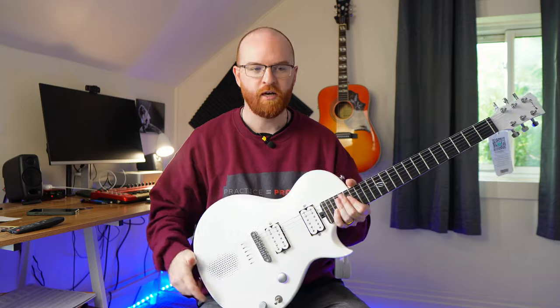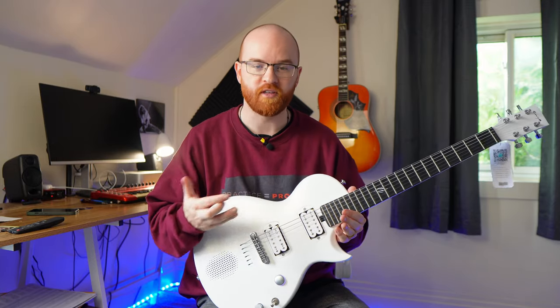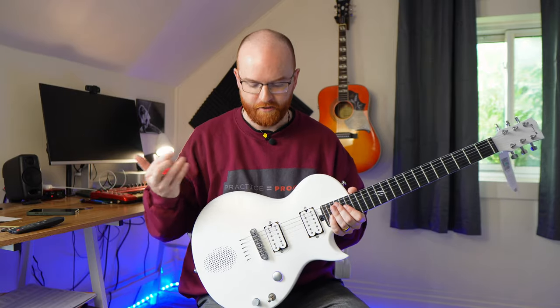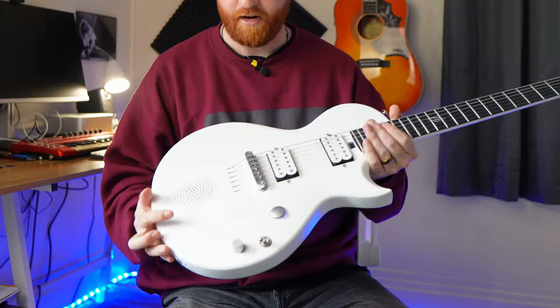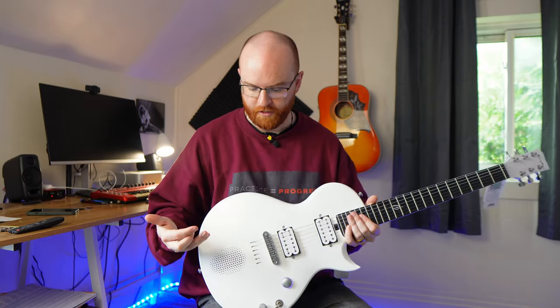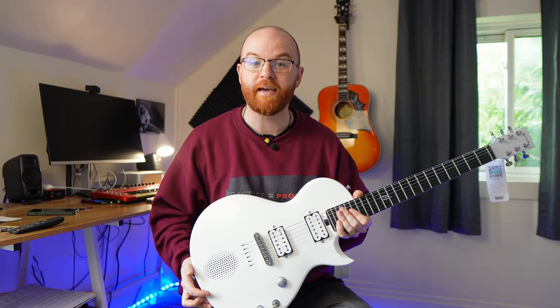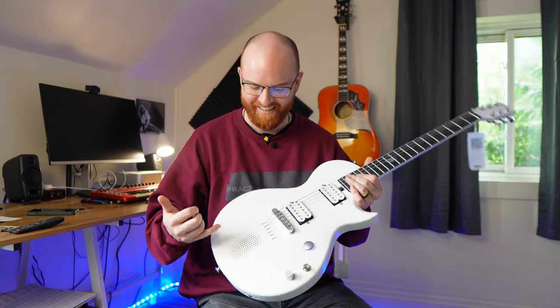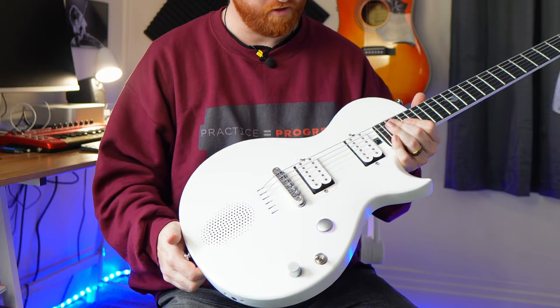Back when I used to teach in person full time, a very common thing I'd hear from parents and students — especially for students who start on acoustic and are hesitant to switch to electric — is that they'd have to buy an amp, which can be a deterrent. Electric guitars are already a couple hundred dollars, and then you have to fork out extra money for the amp. This just solves that problem: you get the guitar and the amp in one. No patch cables, nothing. You can still plug this into a normal amp or interface, but it's so cool as a practice tool or even at a campfire when everyone's sick of hearing Wonderwall and you want to play some Black Sabbath.